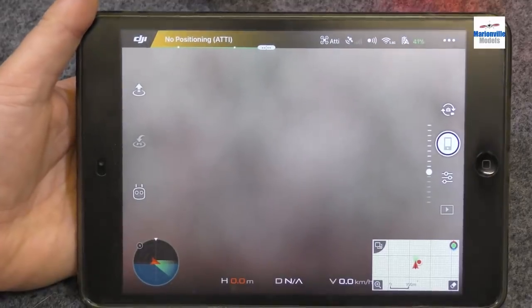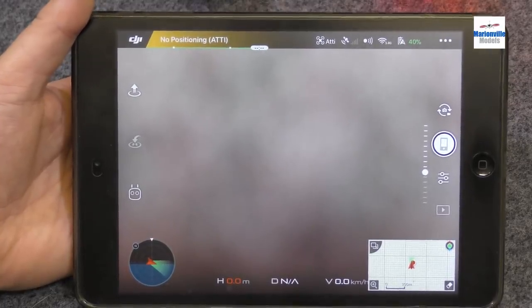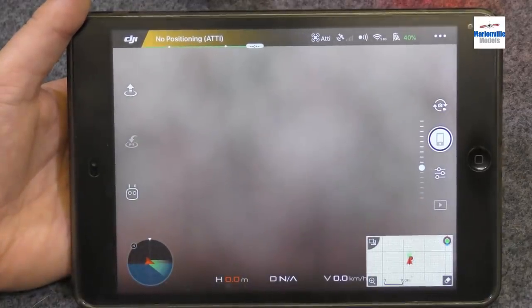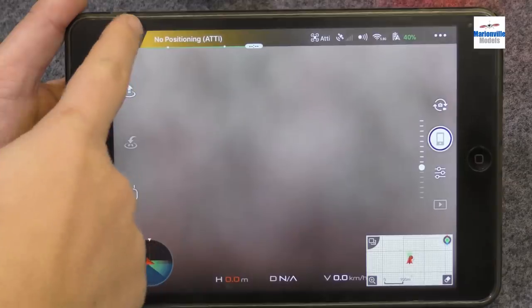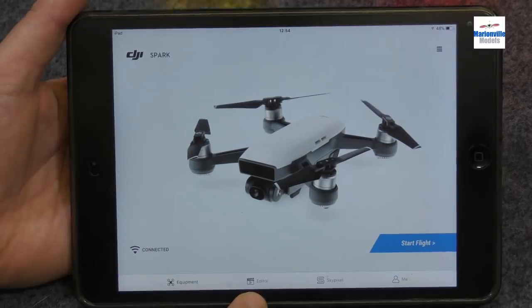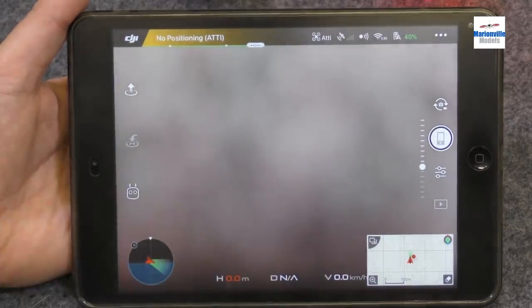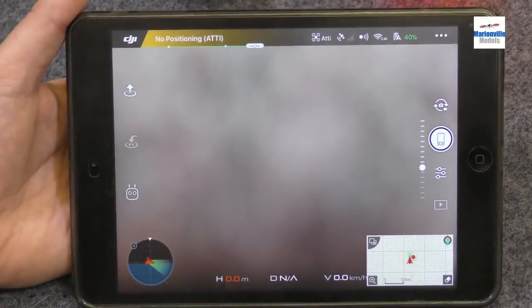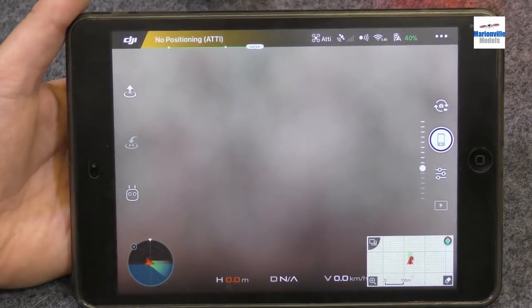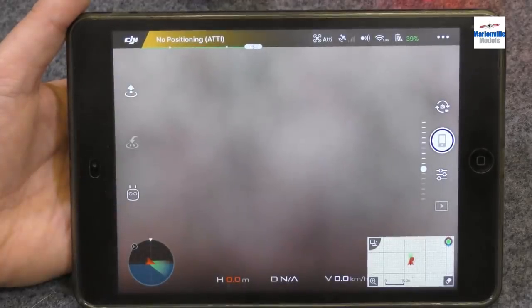I'm now going to cover the basic features of the app — this is just to get you going. There are a lot of advanced features, so if you're not sure, best stick to the basic ones first. The first thing we're going to cover is the menu bar along the top. This DJI logo will return you to where things like editing and functions are — equipment, the editor if you want to edit files on the tablet, SkyPixel, and your DJI account. The first bar is your status bar, indicating your current state. Because we're inside we don't have GPS, so it says no positioning — ATT mode, which basically means no GPS. Ideally you want that green saying GPS, safe to fly.